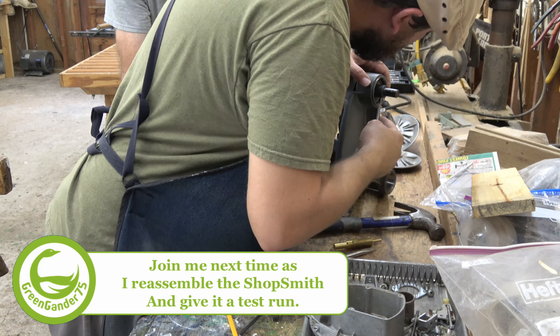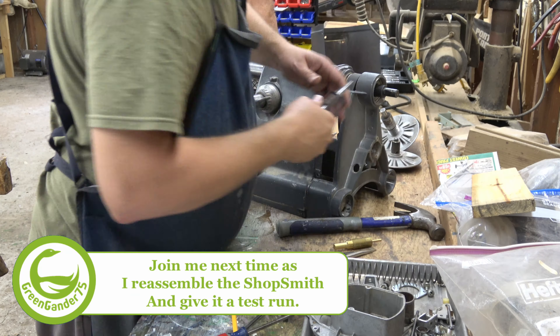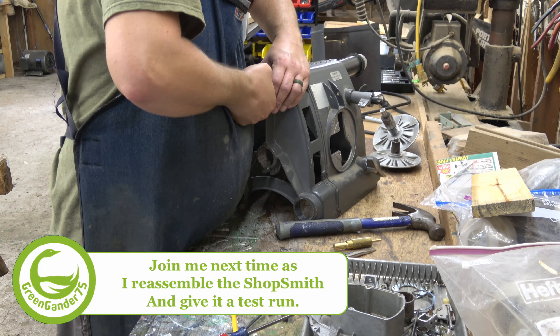The Shopsmith headstock is now disassembled and the new parts are on order. Join me next time as we put it all back together and give it a test run.